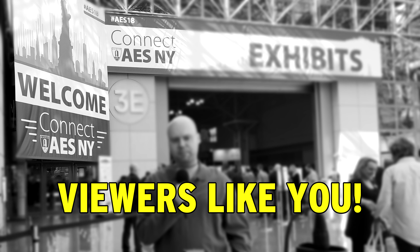AES New York City 2018 coverage was made possible by viewers like you, specifically the ones who let the ads play. We are at the Focusrite booth with John, and he's going to tell us about all of this cool new stuff.